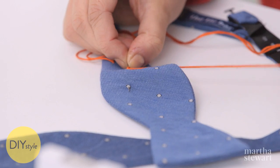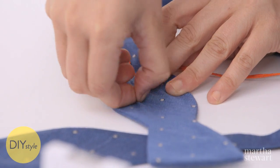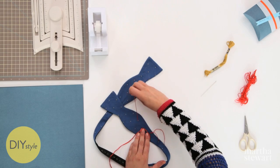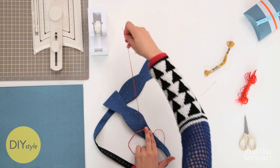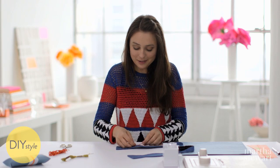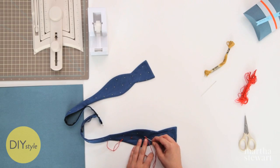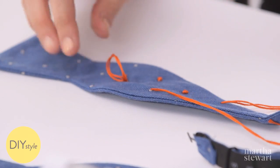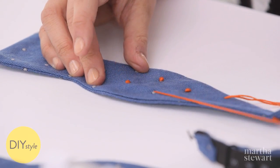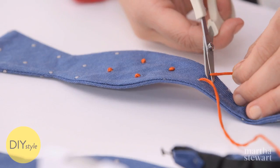Before I pull through, tighten the embroidery floss, fish the needle through, pull, and you'll see that beautiful little knot take shape. You could always choose these colors based on your dad's alma mater. Keep making French knots on all the polka dots. And when you're done, you'll finish it the same way that you started — with an extra loose tail that you'll snip super close.